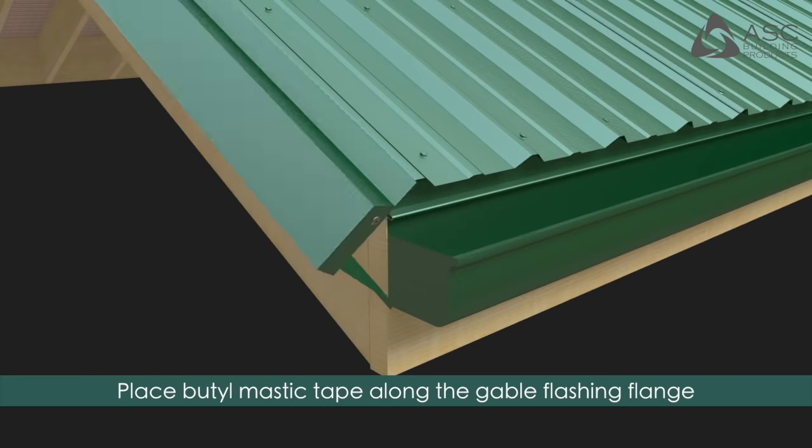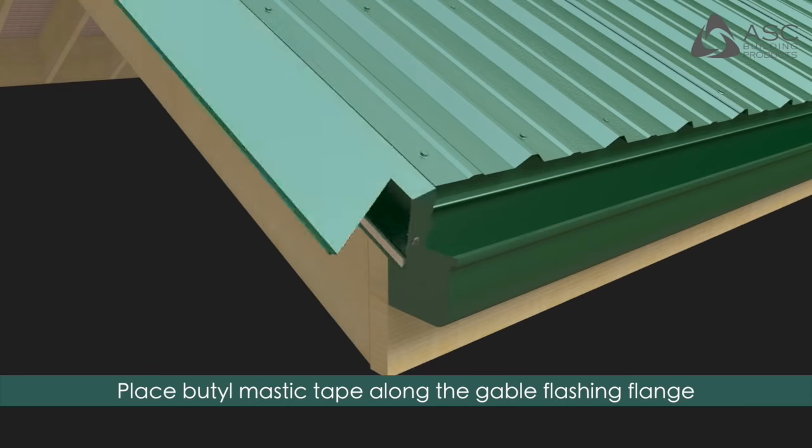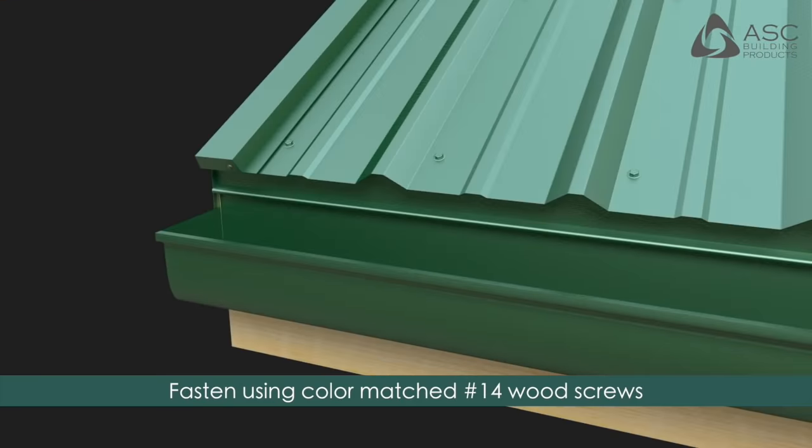Place butyl mastic tape along the gable flashing's flange as shown. Install the gable flashing by placing it firmly over the rib and fasten using color-matched number 14 wood screws.